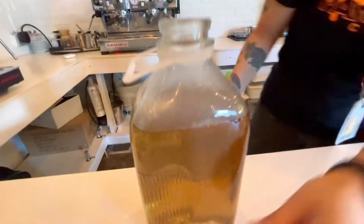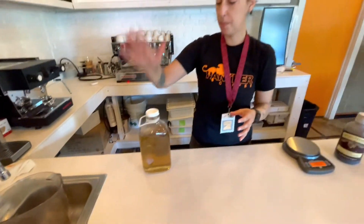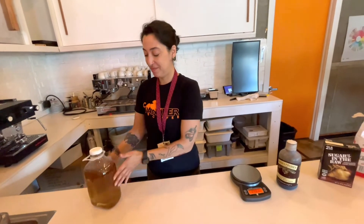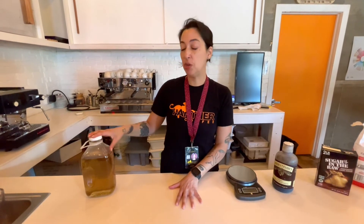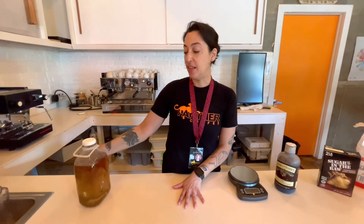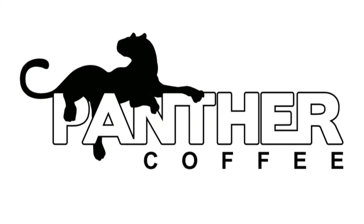So there you have vanilla syrup. You want to put your cap on and date-dot it the date that you made it. After your simple syrup has cooled a little bit on the countertop, you can refrigerate it, and that's that. Thanks for watching.